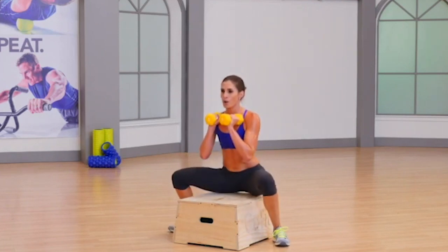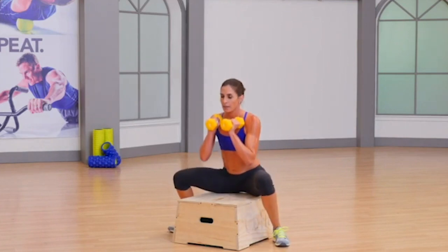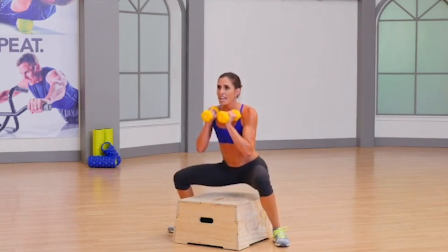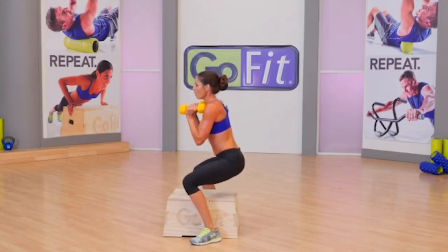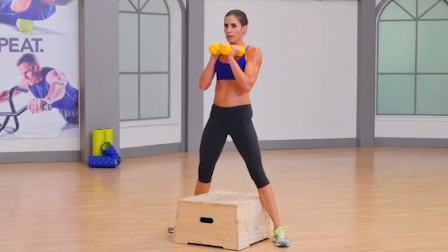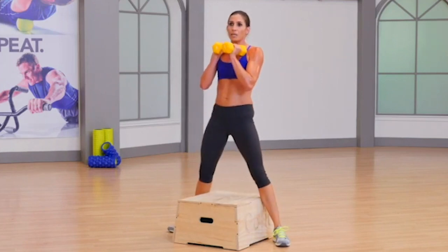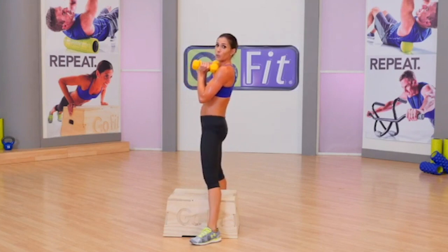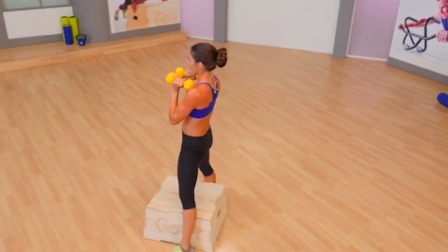Lower, lower, lift, lift. Brace through the core so that at the top, if somebody were to come and punch you in the belly, they would not break that form — hold it strong, stable. Eight more. I cannot emphasize enough the importance of keeping neutral spine. Don't feel like you have to touch all the way to that plyo box — embrace your limitations. Four.